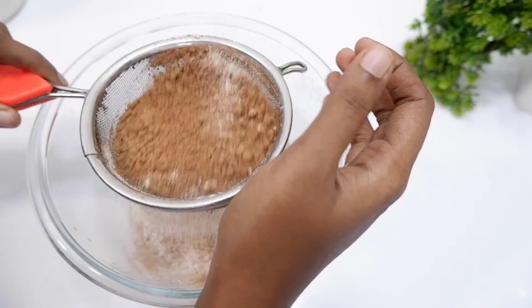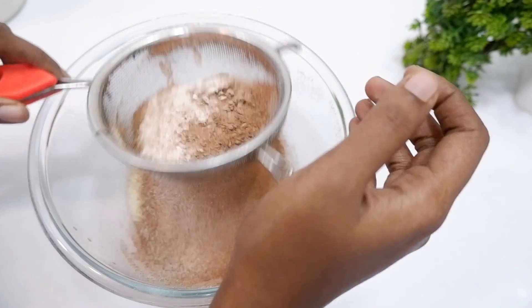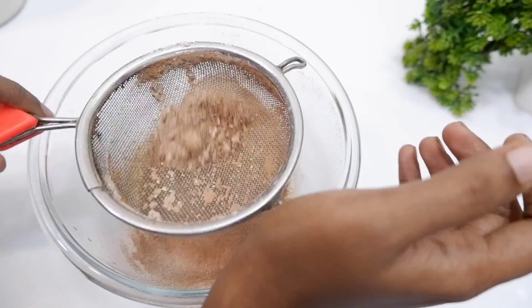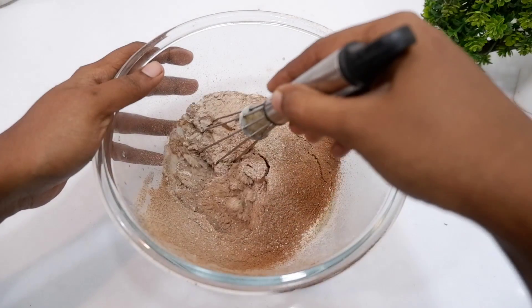I'm not going to use baking powder. I skipped it in the first place. Let's put the flour in here.